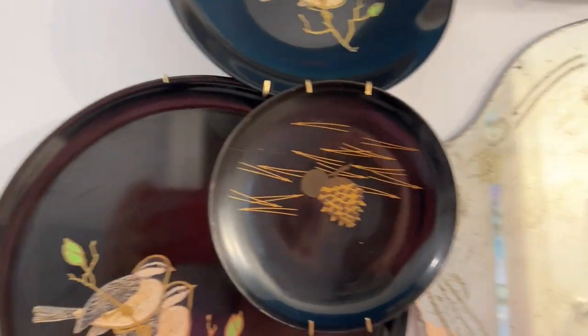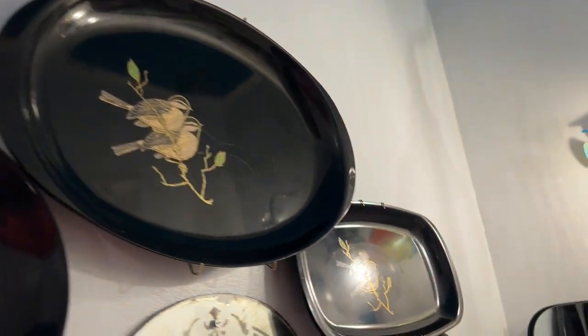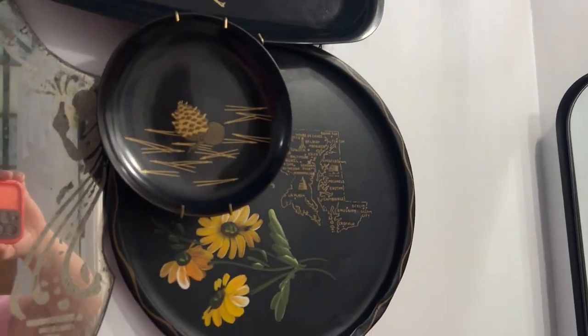I went ahead and hung that little saucer over the hook there and it created some dimensionality with the plate hooks.